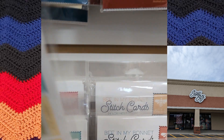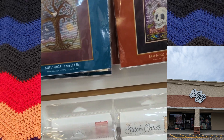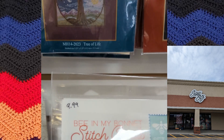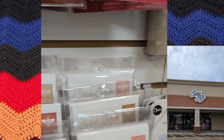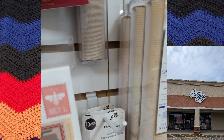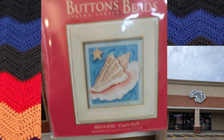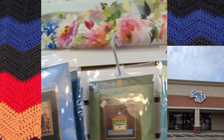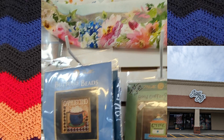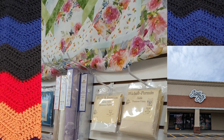Those stitch cards were cool — they're little cards that you can stitch up, and they had quite a few different options there. They had some DMC products — I know some people know of them because they do yarn stuff for crochet and knitting, but they also had DMC products here for cross stitch and needlework.